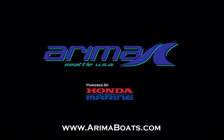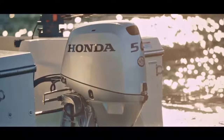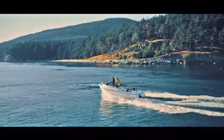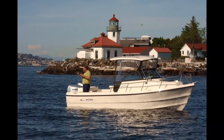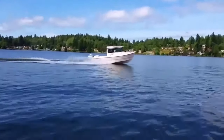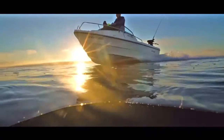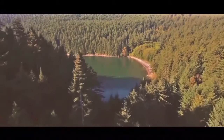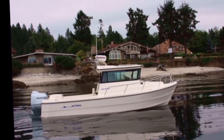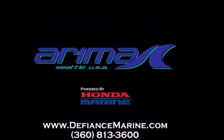A Northwest favorite for almost 40 years, Arima Boats are manufactured with pride right here in Bremerton, Washington. Arima Boats offers all of our boats with Honda outboard packages so you can take full advantage of the reliability and five-year top-to-prop warranty. With thousands of Arima boats on the water throughout the Pacific Northwest, Arima boats are a proven hull design offering incredible fuel economy and all the amenities a serious angler is looking for. All Arima boats are built without any structural wood materials — that is why we back our boats with a lifetime warranty. All Arima boats are designed to maximize deck space while also providing ample seating. Contact us today at Arima Boats for all your boating needs.